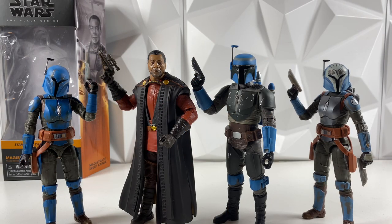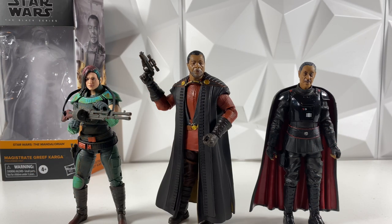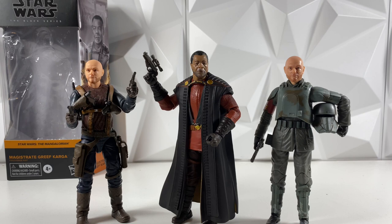Next up, we do have the Night Owl trio next to Greef Karga — looking really, really good. I'm not sure if these guys ever met; I definitely have to go back and rewatch the show. But they look great next to each other. I want to say they did meet because I remember Greef Karga in the finale of Season 2. Next up, we do have Credit Collection Cara Dune on the left and Moff Gideon on the right — also just looking great together. And next up, we do have Season 1 Migs on the left and Season 2 Migs on the right — looking pretty good.